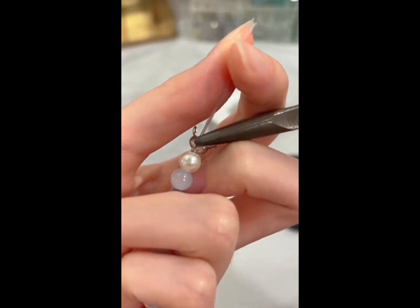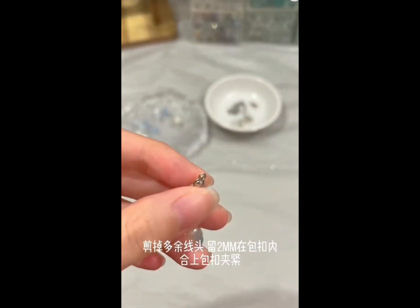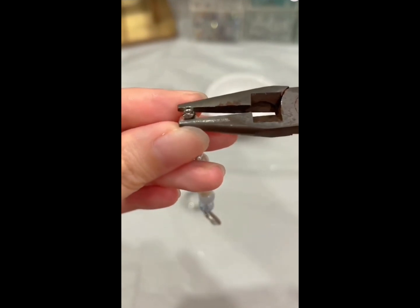Ask any of our staff if you need any assistance. Then you can trim off some of the extra string and clamp the buckle on top of the flatten ring tightly. Make sure that there is no gap and the two ends are flat.